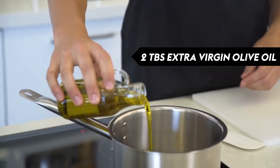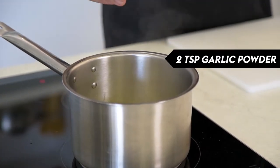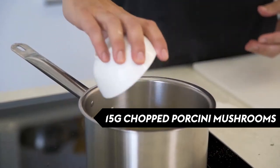While the potatoes are in the oven, we're going to get started on our gravy. A bit of oil in a saucepan, then chopped onion — cook those until they're nice and soft, then we're going to hit them with some other flavors: garlic powder, white pepper, finely chopped sage and thyme leaves, and some chopped porcini.